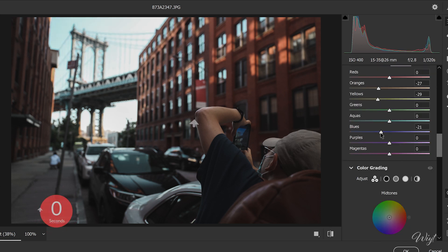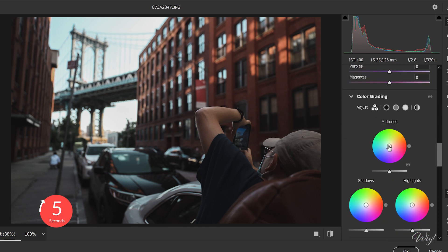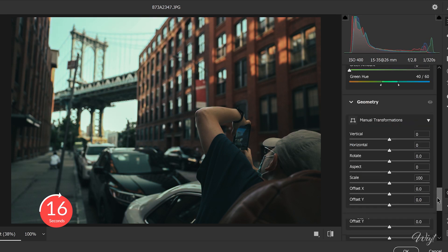Do the same thing for aquas and blues. Whoa, we're almost there! Step six — Color Grading, where the magic happens. Very easy and quick: push the mid-tones toward oranges, shadows towards teal, and highlights towards green.